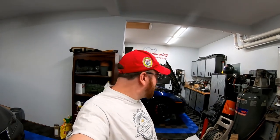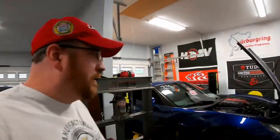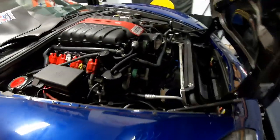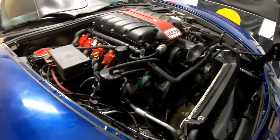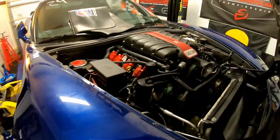Hey guys, welcome back to the channel. Today we're gonna be working on the Corvette yet again. The car is torn apart and we're still waiting on parts - the cooling system is still out. So today we're gonna be working on the engine monitoring side of things, because we really have no idea what's going on with the car. This problem started about a year ago when the car failed on the dyno and we lost fuel pressure.